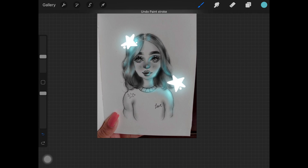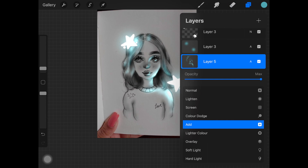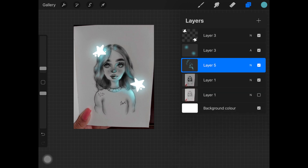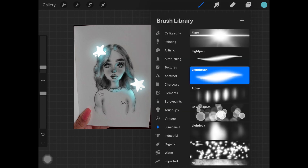Then it fades out into a different color. So if there is a yellow colored light, it'll actually start with a white color in the very center and then fade out into yellow. That is why I use white color — just to make it more bright.